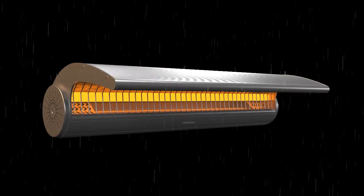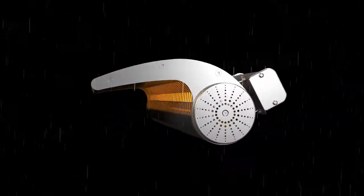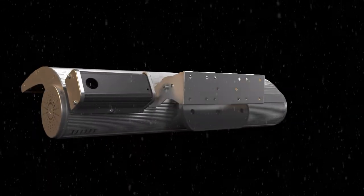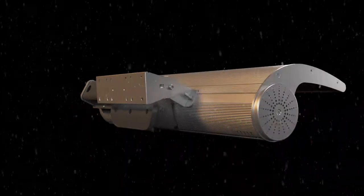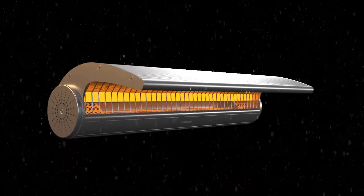IP65 rated, these units are water and dust tight. Finished with corrosion resistant anodized aluminum and stainless steel, the DSH heaters are made for all climate conditions and perform in weather as low as minus 40 degrees.